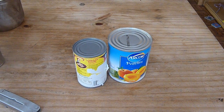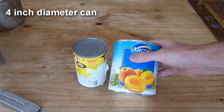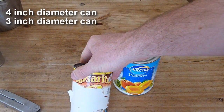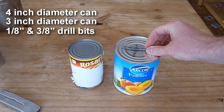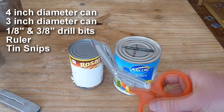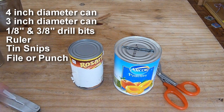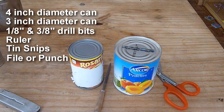So let's look at what we're going to need. We'll need two cans — this is a 4 inch diameter peach can, and this is a 3 inch diameter bean can. You're going to need two drill bits, one of them 1/8 inch, the other 3/8 inch, a ruler, something to cut — I've got a pair of tin snips — something to punch a hole, and a small file. That's pretty much it besides the drill.